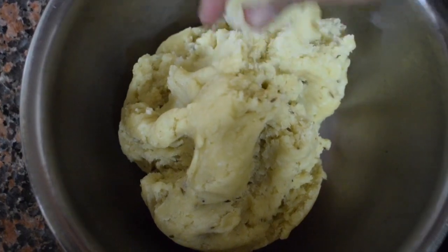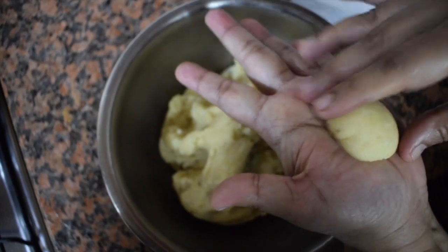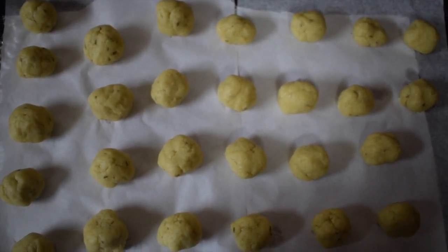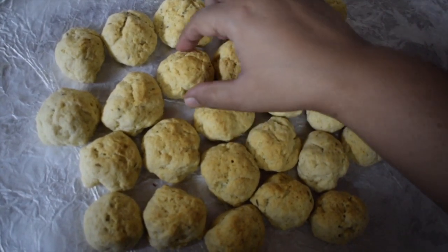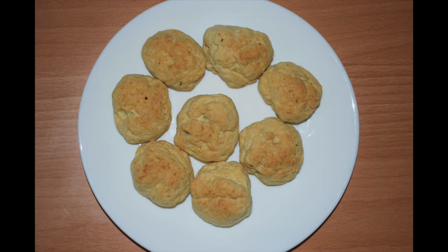Just let it rest for 10 minutes, then you can start making balls. I usually don't like to make perfect round shapes — I like the uneven shape of the butter biscuits when they are baked. Arrange them in a baking tray and bake in the oven at 250 degrees Fahrenheit for around 30 to 35 minutes. After 30 minutes you can check — if required you can keep them in for another couple of minutes.